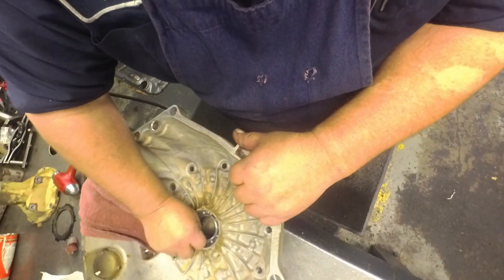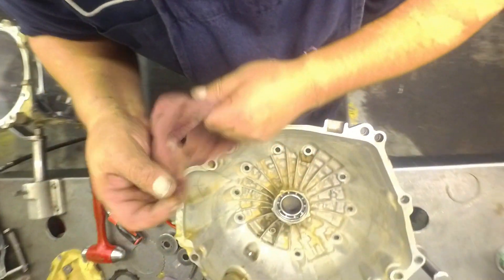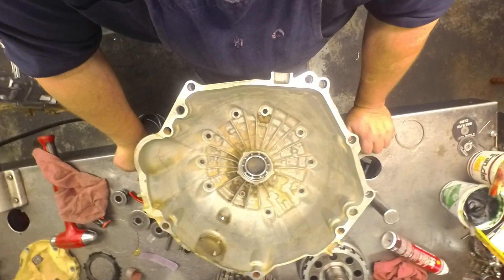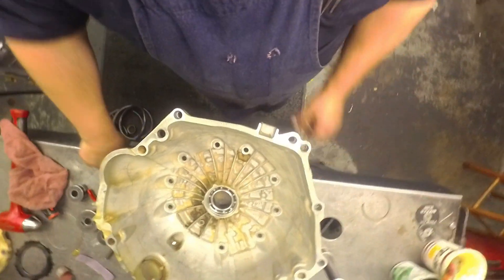And that's how I do the bushings on my 6L80s — actually any of them. I think I covered everything. I hope that helps you out.